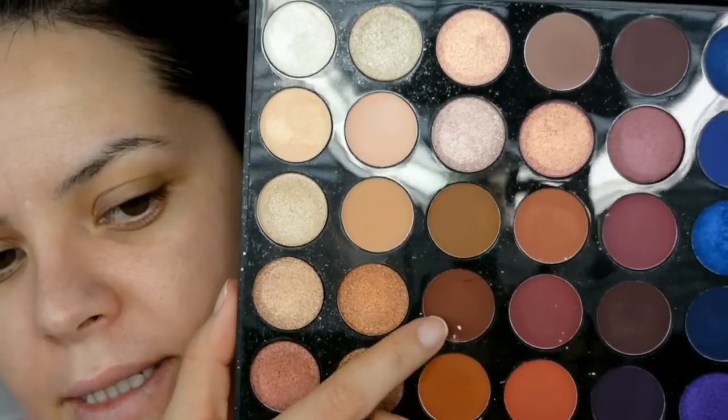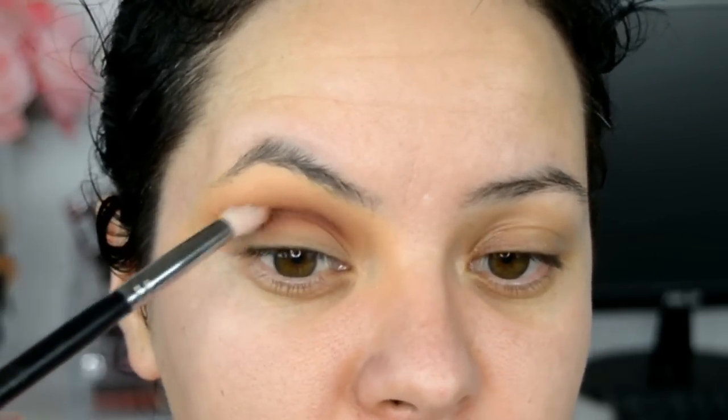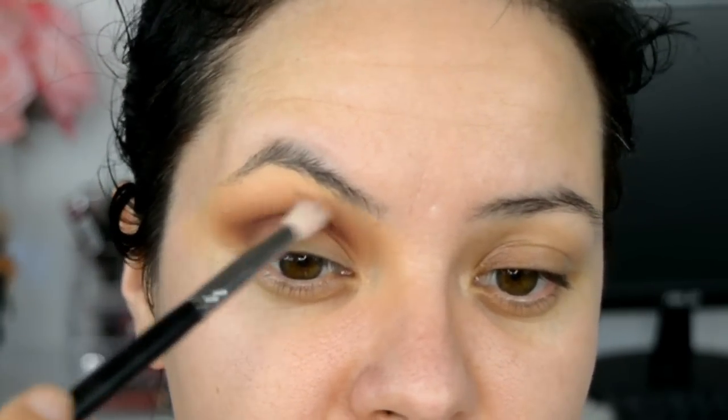Ahora voy a agarrar esta que es como un café ladrillo, y la voy a aplicar con la M518 de Morphe. La voy a concentrar más en la cuenca de mi ojo, pero también la voy a difuminar hacia arriba para juntarla muy bien con las sombras anteriores.